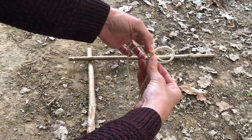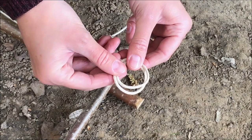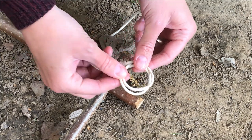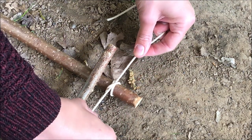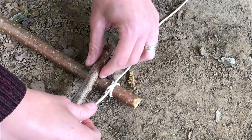Then step two is you're going to bring them both together just like so. Step three: we're going to take our clove hitch that we've just created and we're going to pop it over the top of one pole at our corner, and we're going to pull it nice and tight. With our short side we're just going to leave that out.